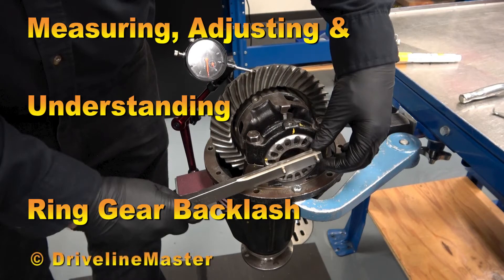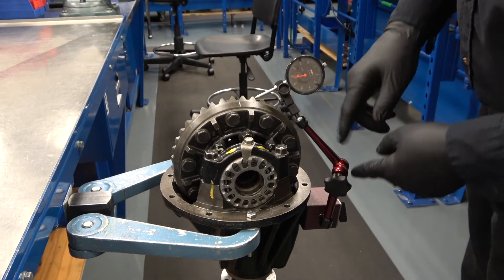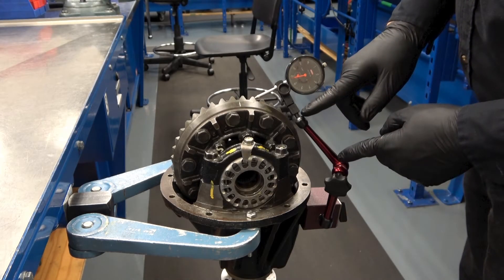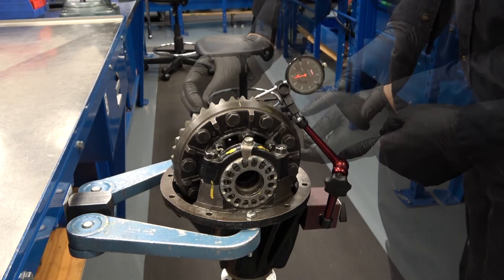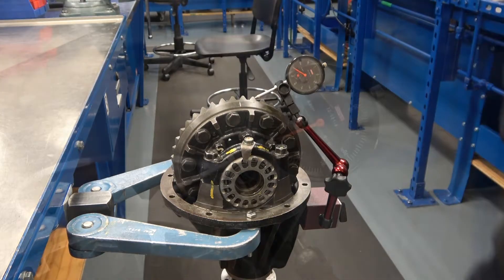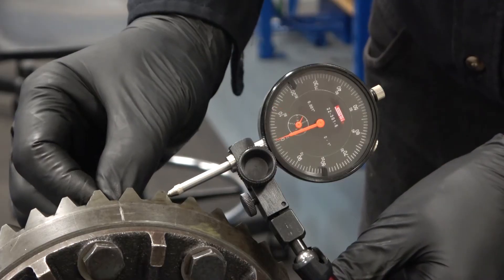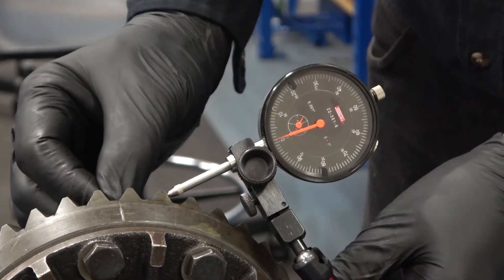Measuring, Adjusting and Understanding Ring Gear Backlash. The dial indicator is set up to measure the ring gear backlash. This example is using the magnetic base, however a vice grip flexible snake mount will also work. Backlash on the ring gear is measured by gently rocking the ring gear back and forth. The tip of the dial indicator is placed on the top of the tooth on the drive or convex side, with the angle of the gauge in line with the movement of the ring gear.